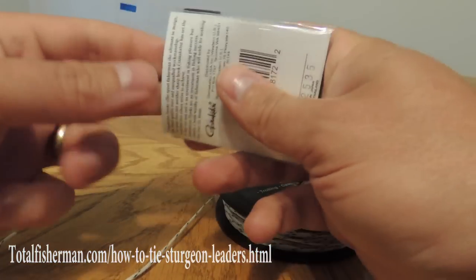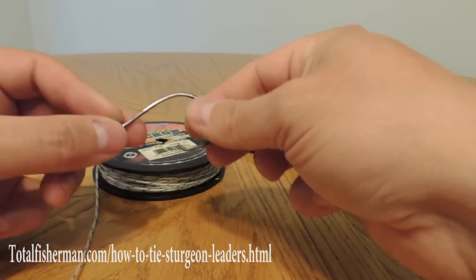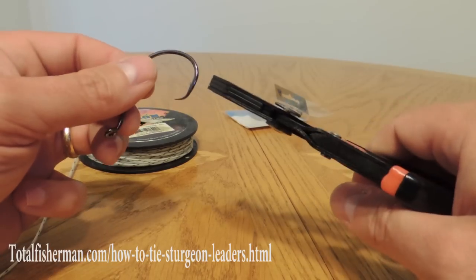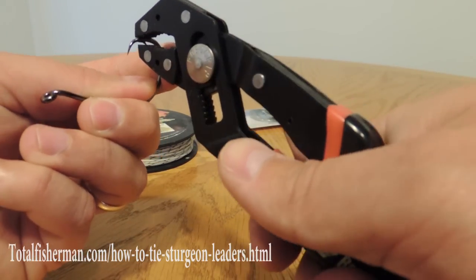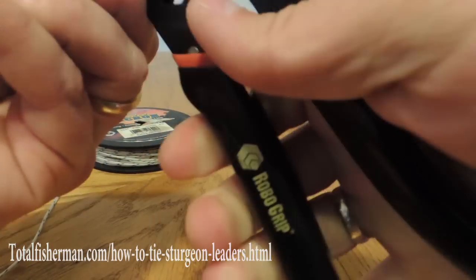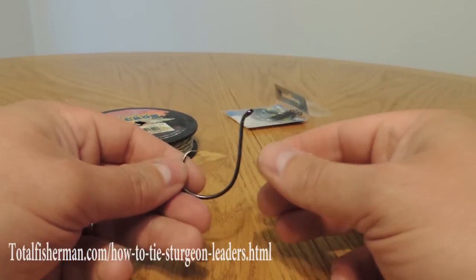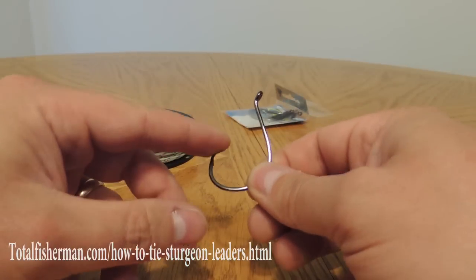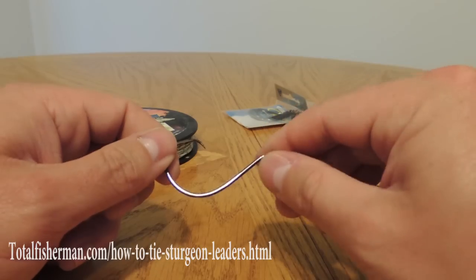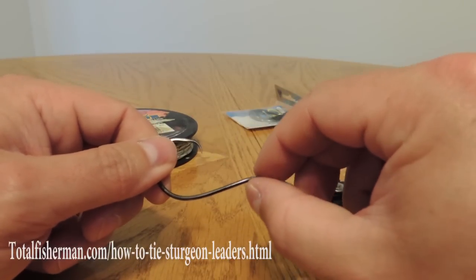We're going to make these hooks barbless to start out with. It's the right thing to do for sturgeon and it's also the law in most areas — definitely the law here in Oregon and Washington on the Columbia and Willamette Rivers where we fish a lot. Go ahead and take your needle nose or whatever pair of pliers you have available and really mash on that barb until you either get it mashed down or completely break it off. The nice thing about a circle hook is that even though you're lacking the barb, the circle part — the real jogged-over tip of the hook — keeps it from coming out of the fish's mouth easily. We go with a slightly larger hook than would typically be used so there's enough room to get a good purchase on the fish's mouth.